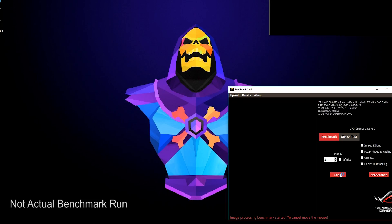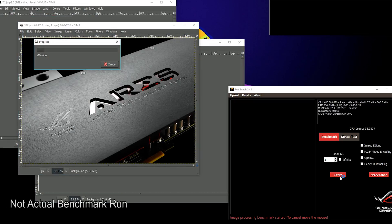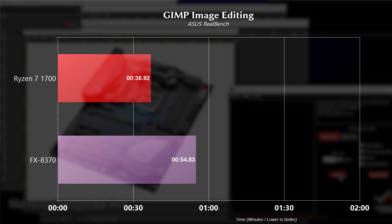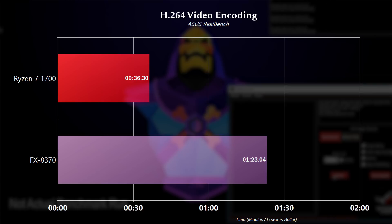We also ran some synthetic benchmarks using Asus RealBench. The first test is GIMP image editing, which simulates a photo editing workload by opening photos and applying filters like color correction and blurring. This test is more focused on single-threaded and RAM performance. It took the Ryzen 7 1700 36.92 seconds and the FX 8370 54.83 seconds. We also used RealBench's Handbrake video compression test, which encodes a 1080p H.264 file and measures multi-threaded performance. The 1700 completed it in 36.30 seconds compared to the 8370 at 83.4 seconds. As we can see, anything multi-threaded and the 1700 dominates the 8370 pretty easily.